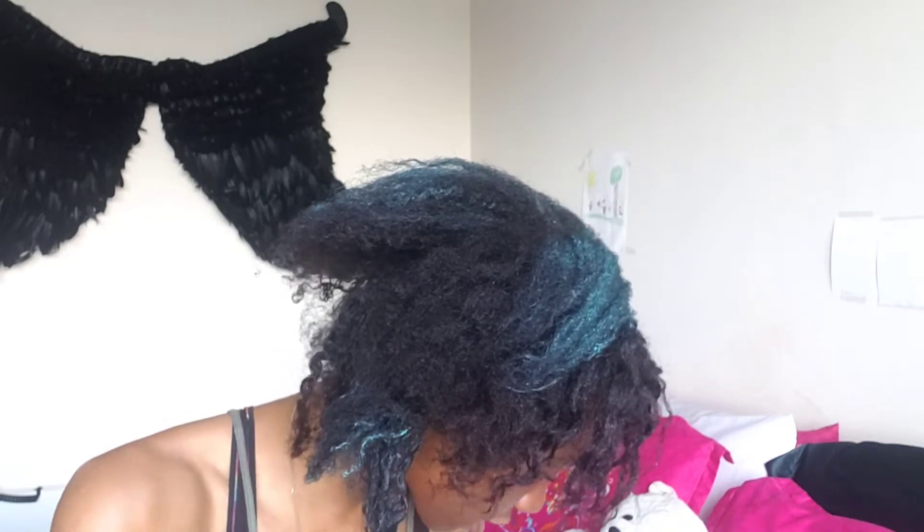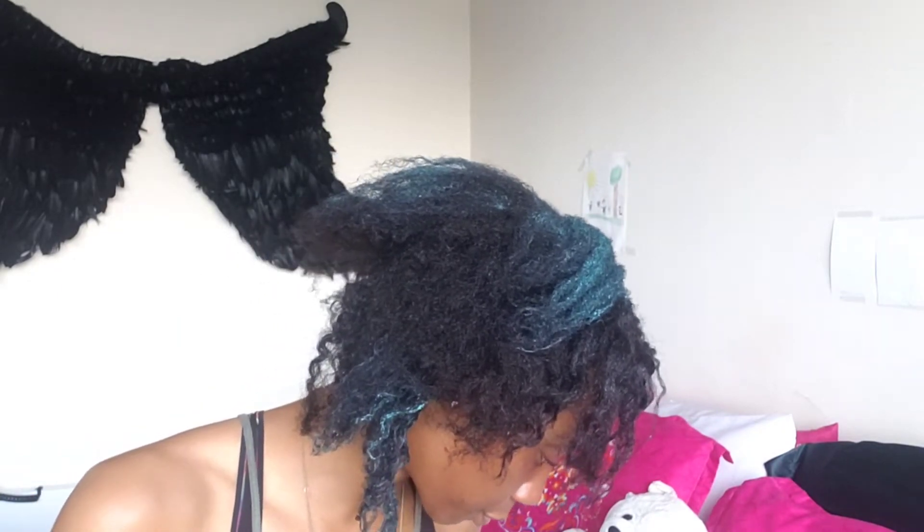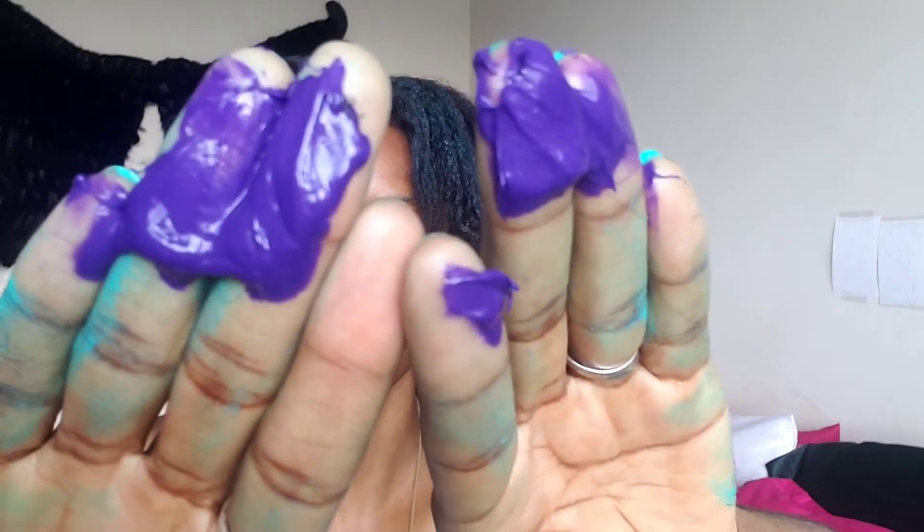I'm almost finished with the turquoise, which is such a pretty color. Now I'm moving on to purple. See, the purple is definitely a much looser consistency. Purple is actually my favorite color in hair paint wax — does it show? You can see it a little bit, and compared to the turquoise it's a little more defined.